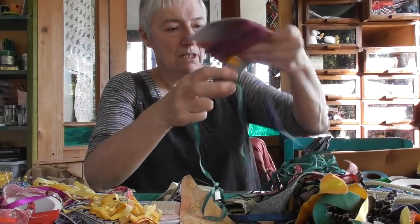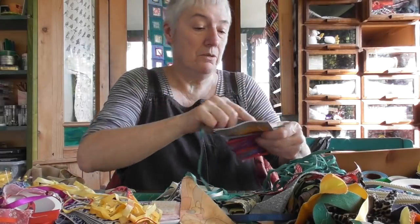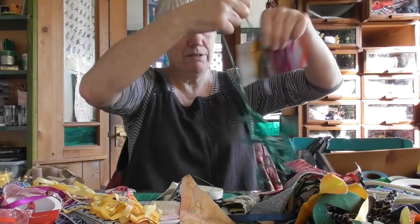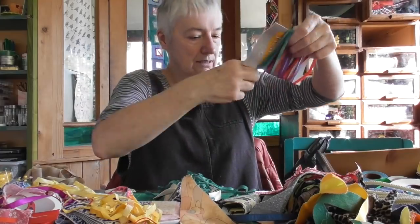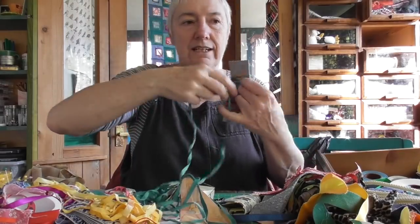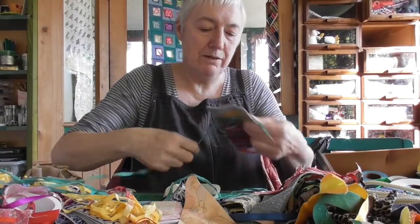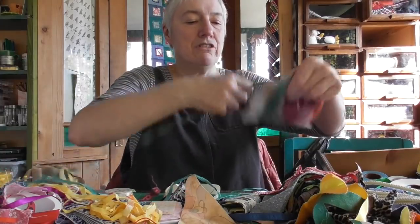I don't know whether I'll make bunting again, but if I need to, I've got all the lovely coloured tapes. Might be quite nice to make some bunting for the shop — not just ordinary village fete bunting, but some really nice special stuff.